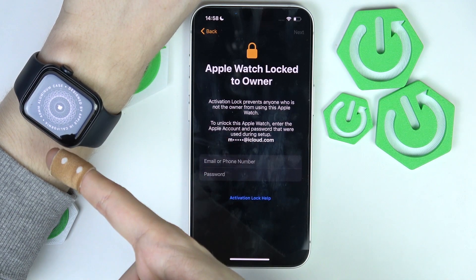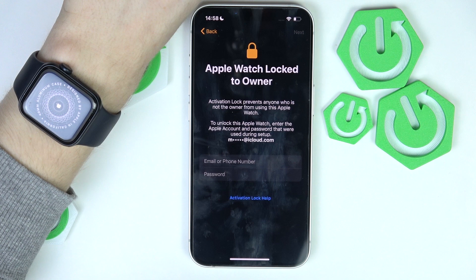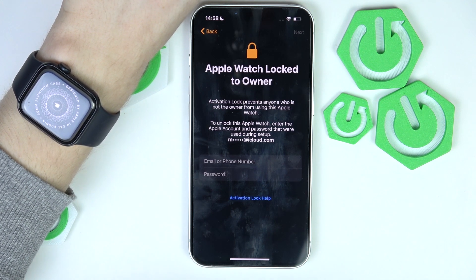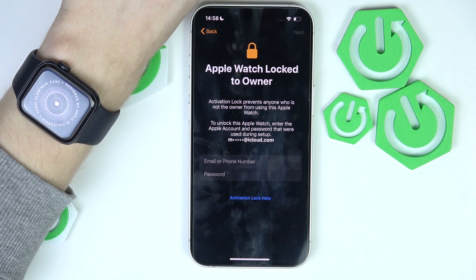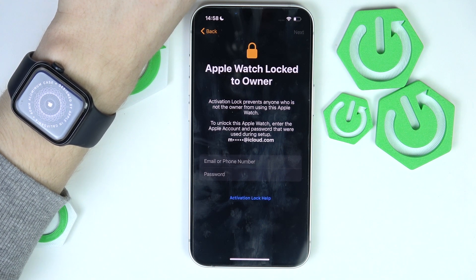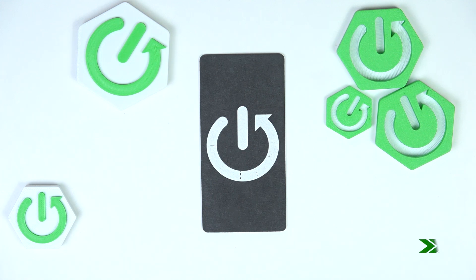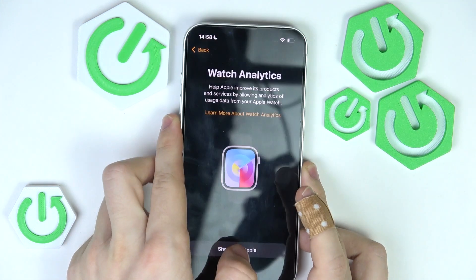In case you are selling your Apple Watch, remember that you should reset it through the settings of your iPhone so you can confirm that you want to sign it out of iCloud. And now I'm in.